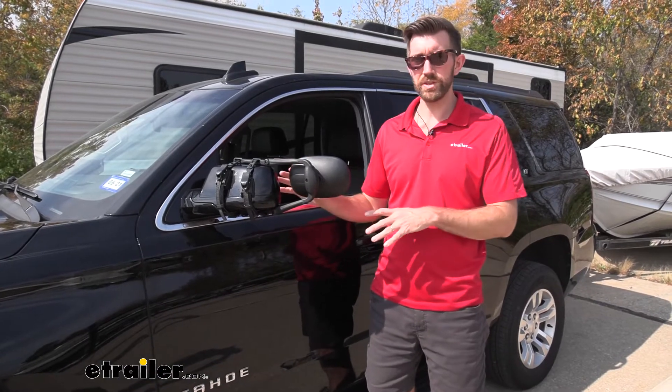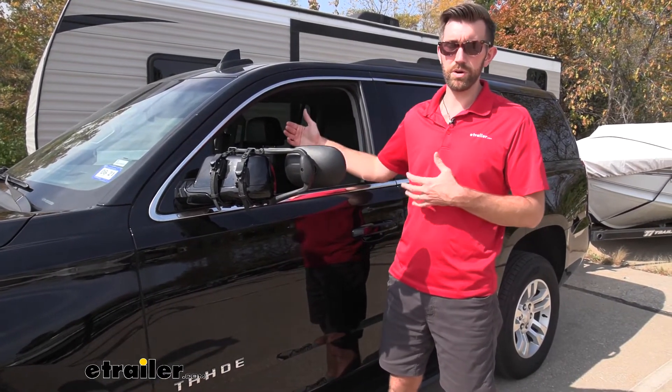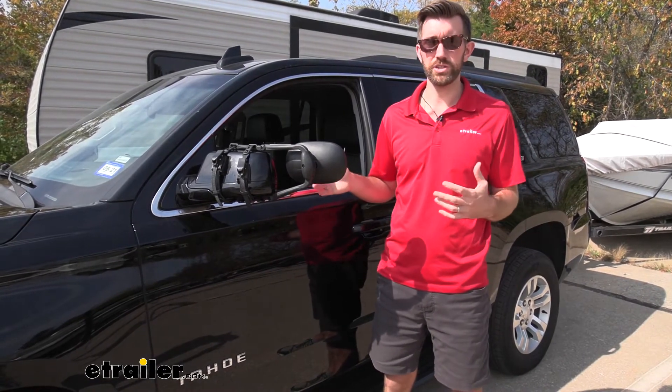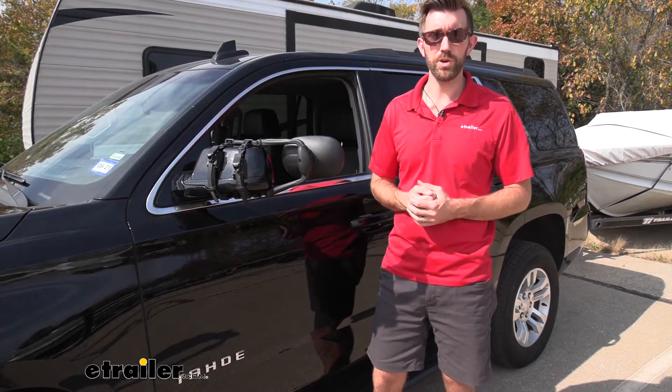If you only need one, you can pick this up as a single, but I would advise buying the pair because I think it's just as important to have a passenger side mirror whenever you're changing lanes. It's relatively simple to install, so let's just show you how we put this one in place.